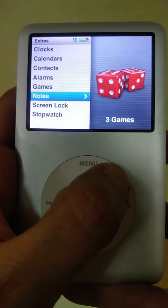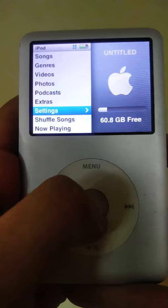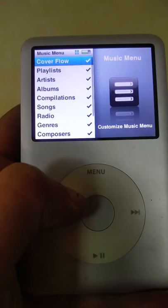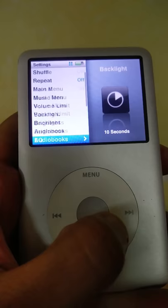You can also take notes, set a screen lock, and use the stopwatch. Moving to Settings — I showed you how to view About, which tells you how you've utilized the space on the iPod. In the music menu you'll find items you'd typically want to adjust: backlight, brightness, audio breaks, and an equalizer. Having an equalizer is great.